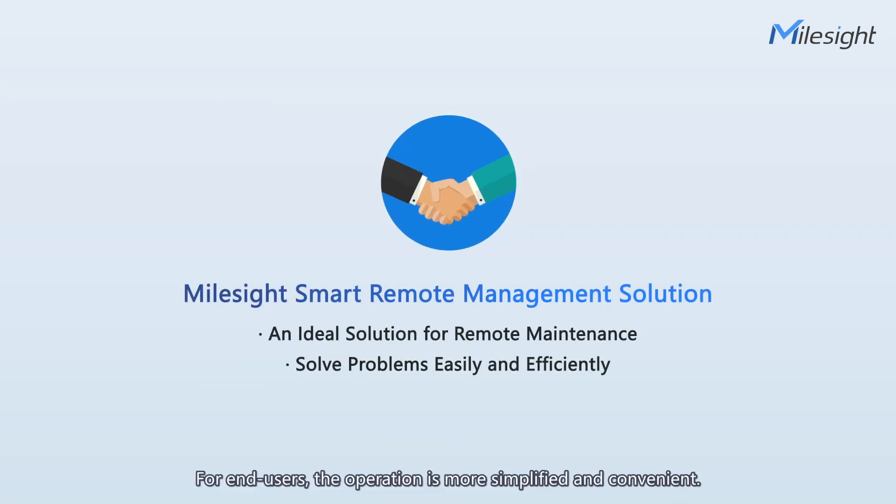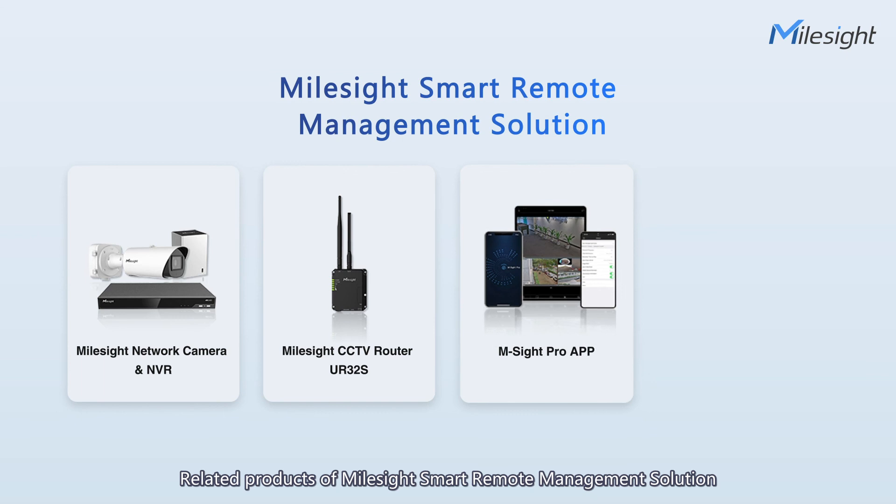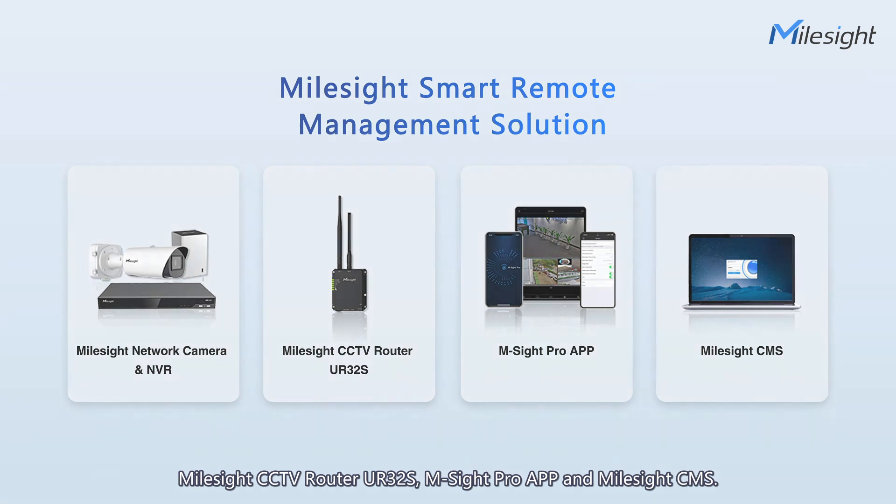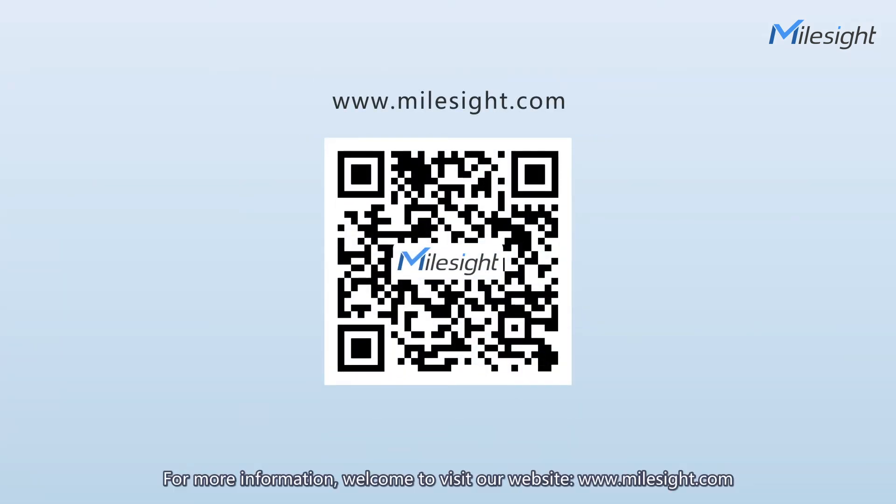For end-users, the operation is more simplified and convenient. For installers, solving on-site problems remotely is easier than ever before. Related products of Milesight Smart Remote Management Solution include Milesight cameras and NVRs, Milesight CCTV router UR32S, Ampsight Pro app, and Milesight CMS. For more information, welcome to visit our website at www.milesight.com.